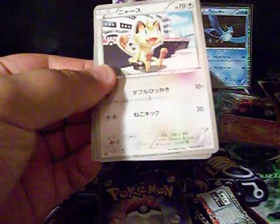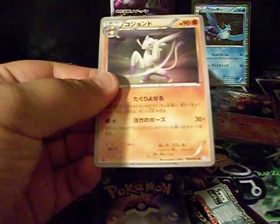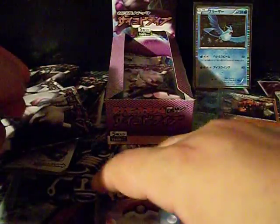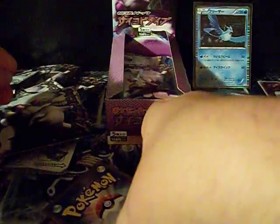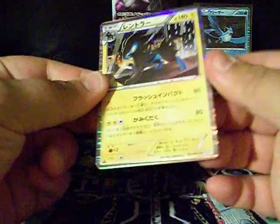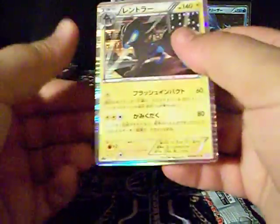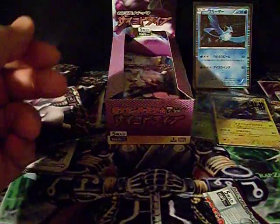Ooh, that's cool — Meowth! If anybody wants these cards, please let me know. Ooh — Luxray! That is an awesome card, that's a good holo right there. Four holos now.